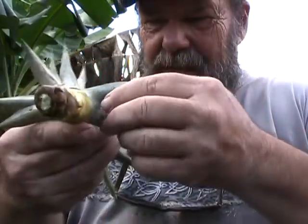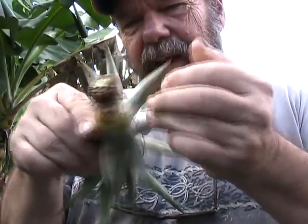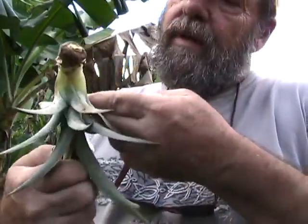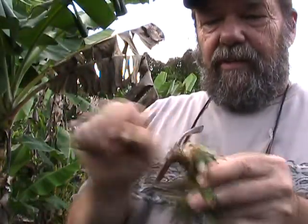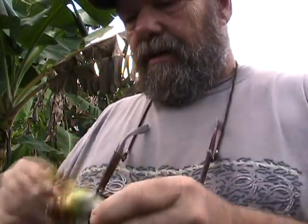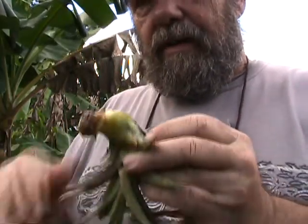We get Chinese wax scale in pineapples here. I see a little bit of it on this one — I just flaked it off. It can be sprayed with oil to get rid of it. It's just a tiny bit on this; I took it off with my fingertip. So you want to make sure that there's no diseases, that you haven't got any serious insect infestations or anything noxious on your pineapples, because otherwise you'll start spreading it around while you're growing them.